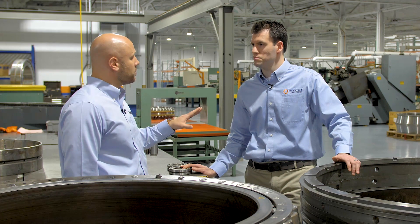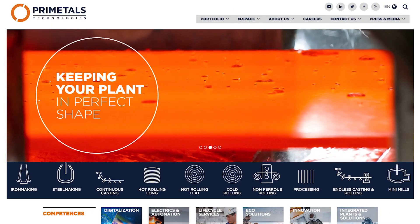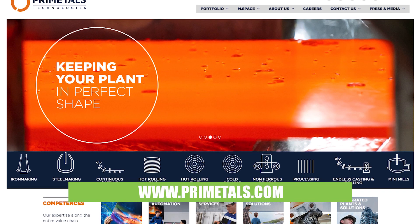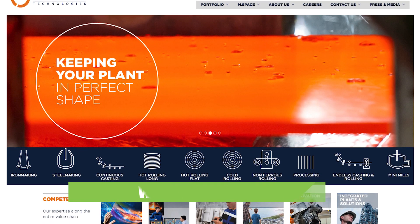Well John, thank you so much for your time. Can you tell everybody a little bit about where they can find more online for Prime Metals Technologies? Sure — primemetals.com. For more videos like this, you can go to designworldonline.com.